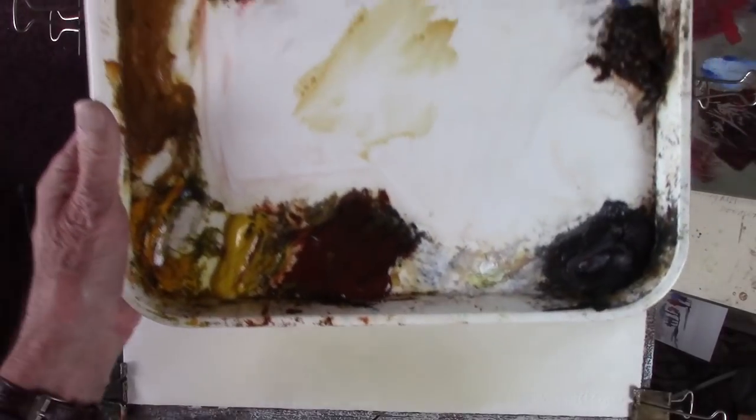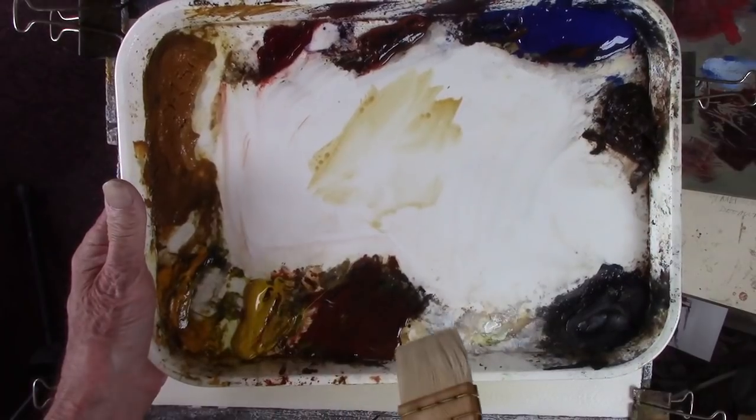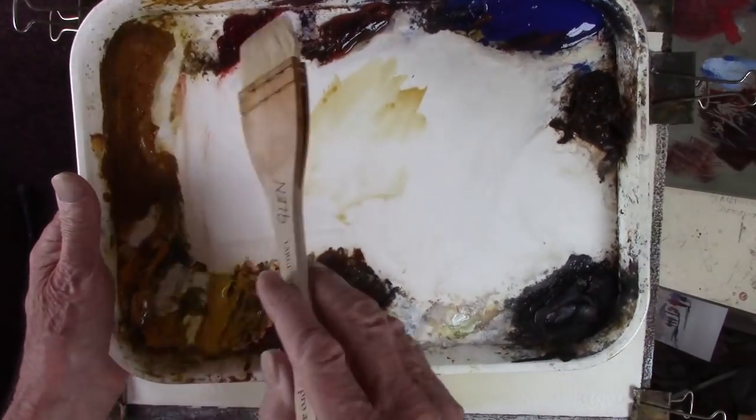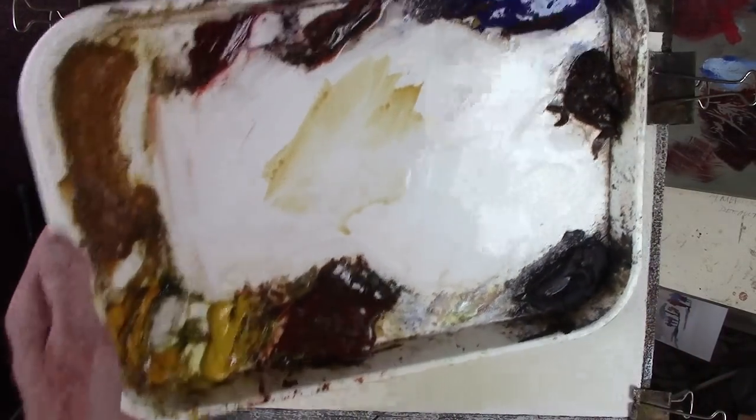Here we are - we've got cadmium yellow pale which I don't like, cadmium yellow which I do like, raw sienna, alizarin crimson, light red, ultramarine, burnt umber, Payne's grey, and my favourite colour is burnt sienna.